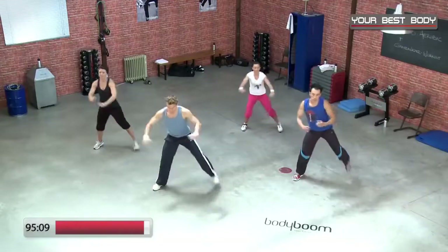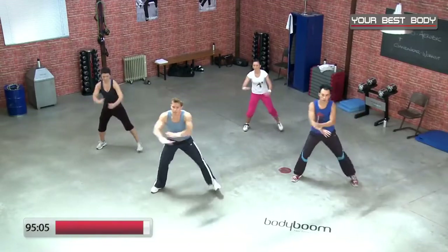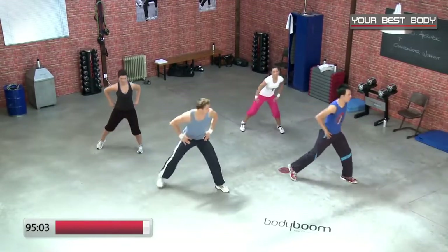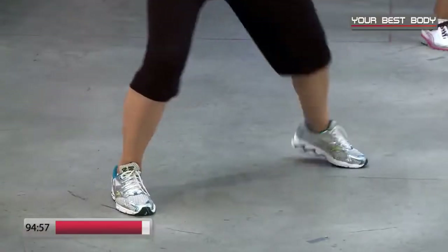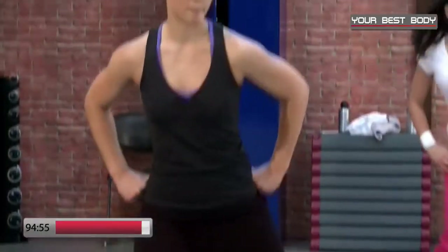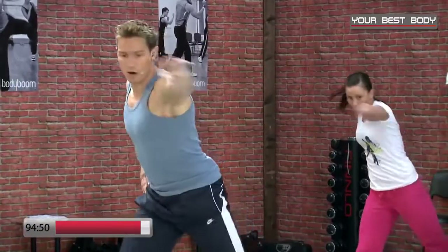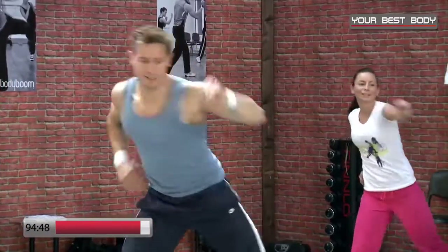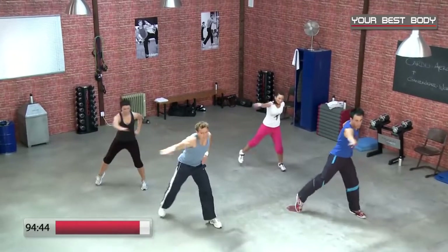Noch sieben, noch sechs, noch fünf, noch vier, noch drei — Side to Side, ganz locker. Hopp, hopp. Versuch mit dem Fußballen kurz aufzutippen, dreh den Körper leicht diagonal nach außen. Noch vier, noch drei — nimm die Arme gestreckt nach vorne, wir ziehen. Hopp, zieh, zieh, zieh, zieh, zieh — eine Runde in der letzten Acht.